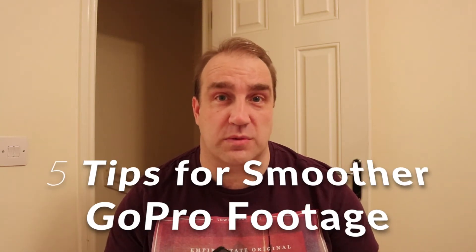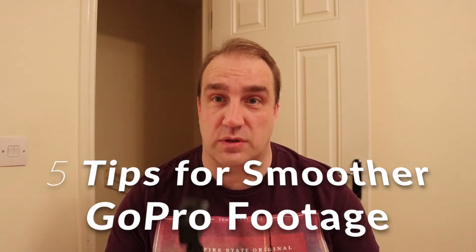Hi, today I'm going to give you five tips to get smoother footage with your GoPro.